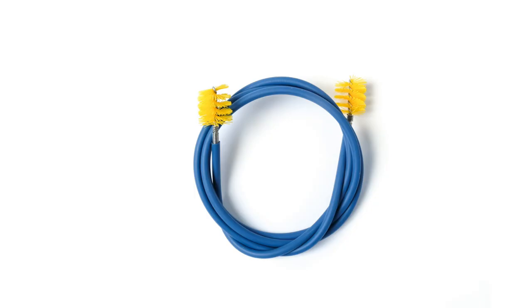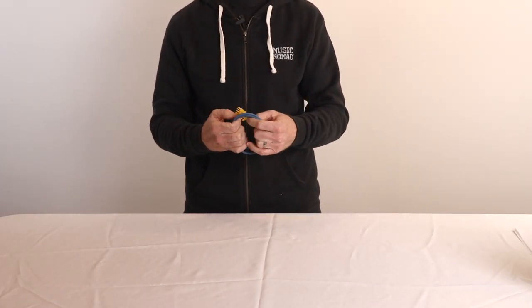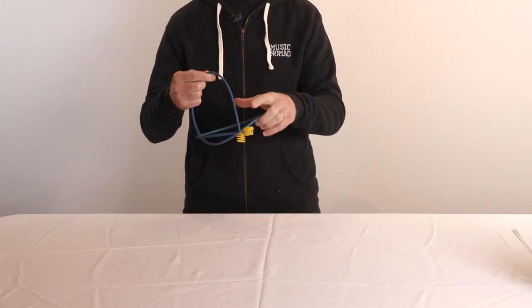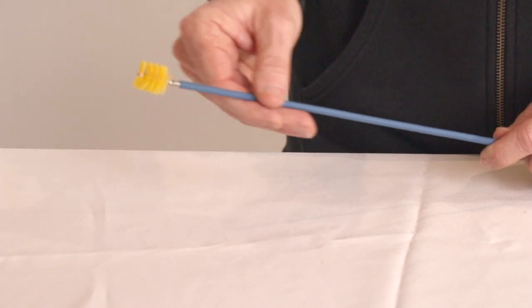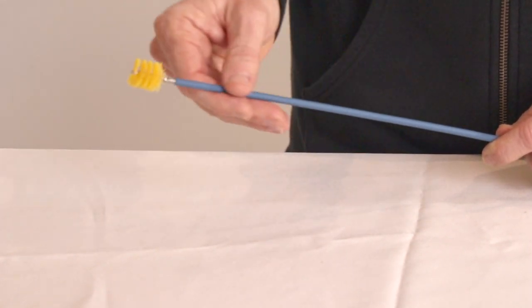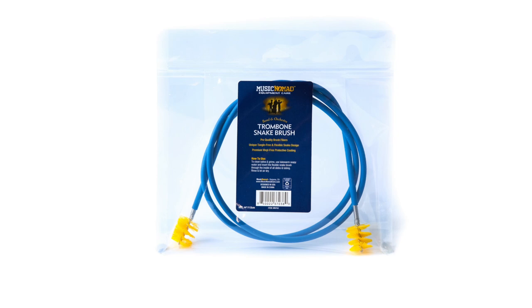No detail is overlooked in our premium and innovative trombone snake brush, built with unmatched features and benefits to easily clean your trombone. Starting with our unique tangle-free and flexible design that uses a double-walled waterproof eco-friendly polyolefin liner. This protective coating over our stainless steel metal core keeps you from scratching your instrument. Also, our liner contains no PVC or vinyl properties found in many other snake brush liners.